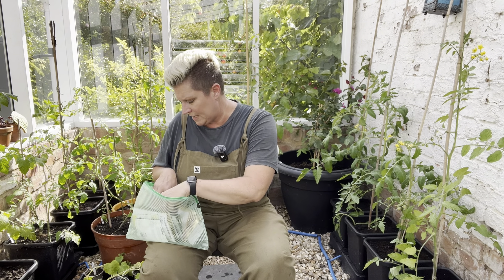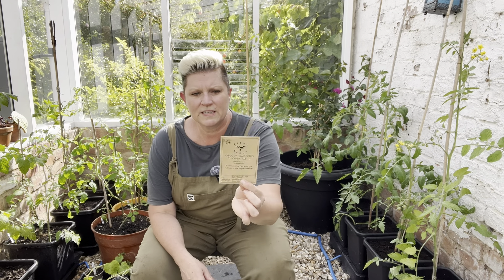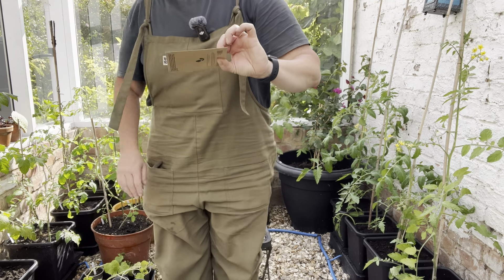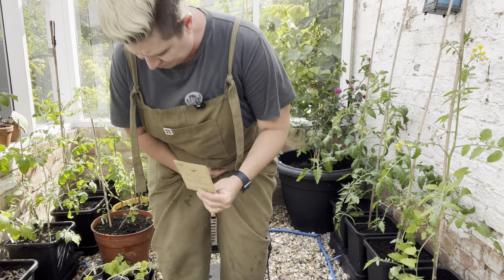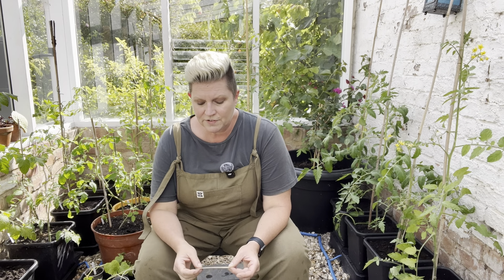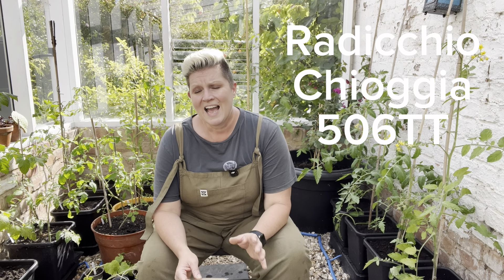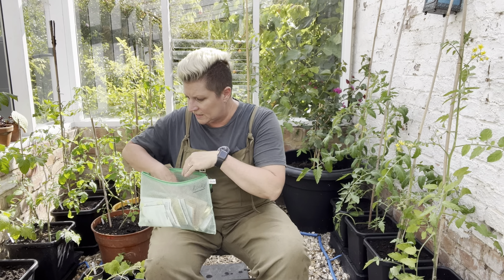Radicchio — I just got my radicchio seeds from a company called Vital Seeds. I buy a lot from this company; their packets have a picture of fennel on the top. They are great here in the UK — all organic, soil association certified. The variety of radicchio that I love is called Chioggia, C-H-I-O-double G-I-A, with a number after it: 506-TT. That's the radicchio that does really well for me.